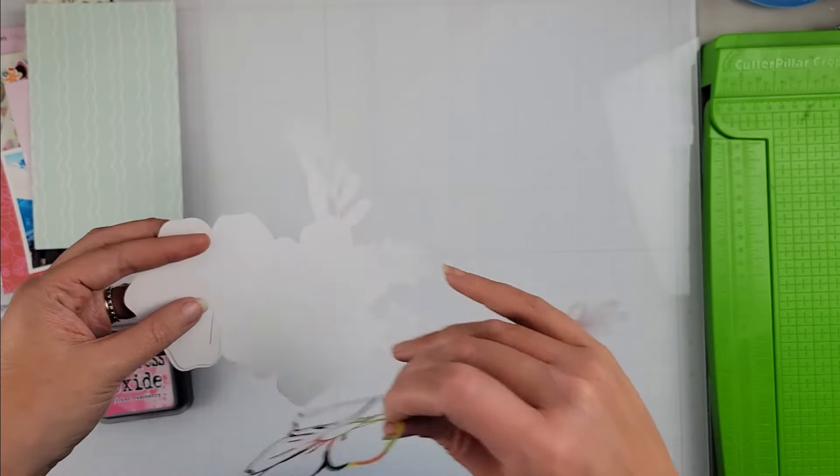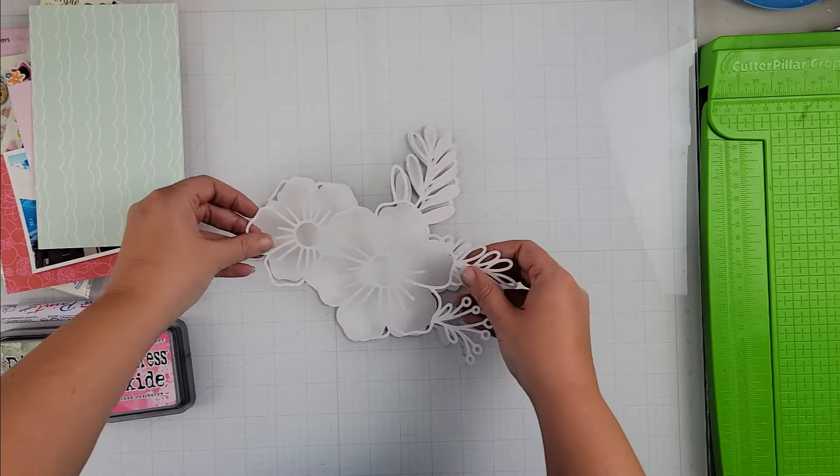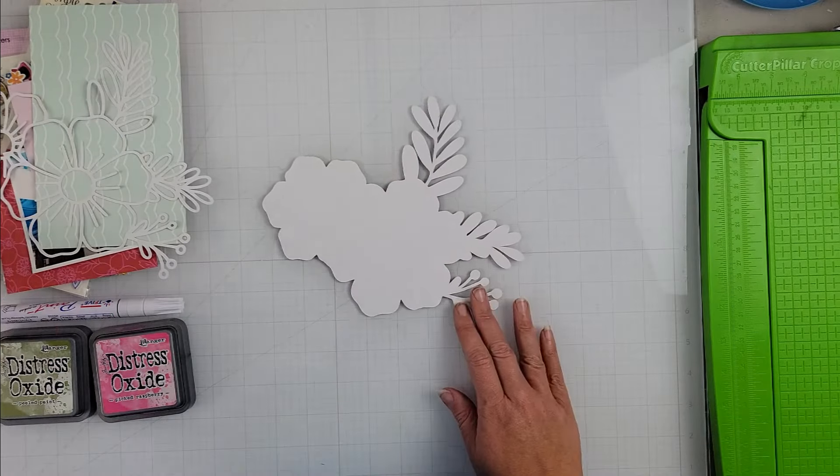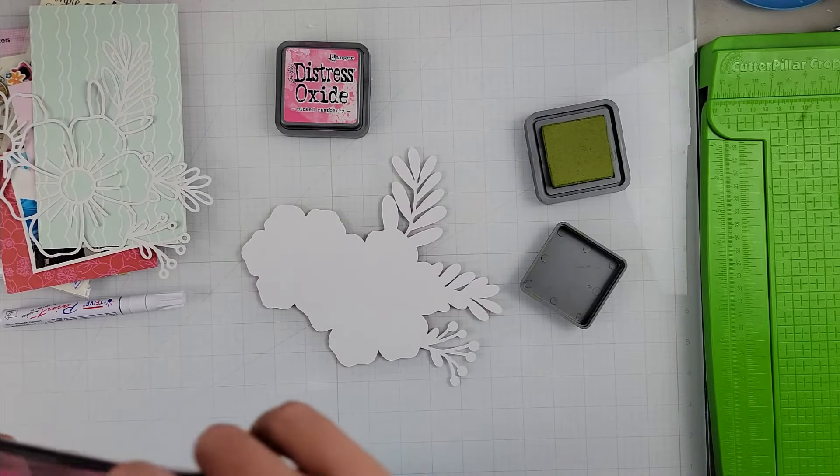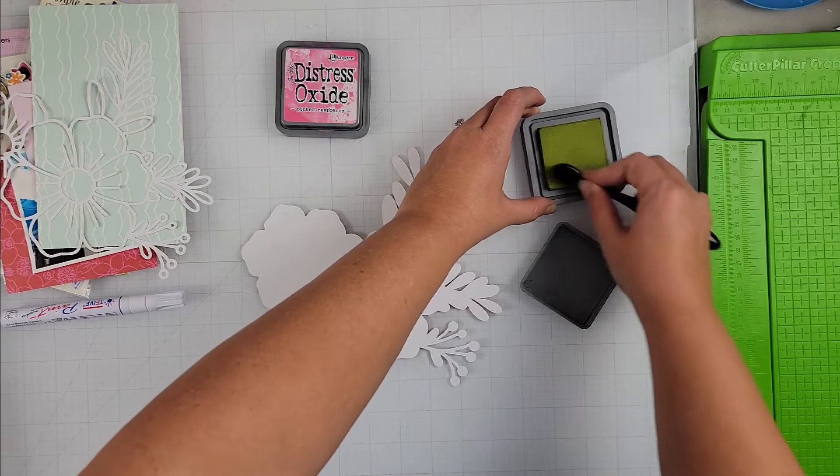Hey scrappers, it's Vanessa here and today I have a layout for Confessions of a Paper Addict design team. I am using the Floral Cluster 7 — I believe it was — this is the one that was released in July.